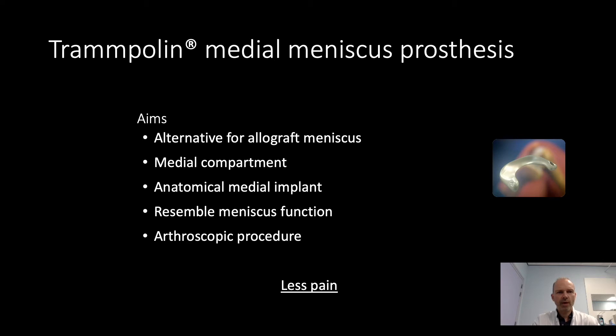We developed a trampoline medial meniscus prosthesis. The aim of this prosthesis is to be an allograft alternative. It's made for the medial compartment, it's an anatomical meniscus implant, it resembles the function of the native meniscus, and it is placed by means of an arthroscopic procedure.